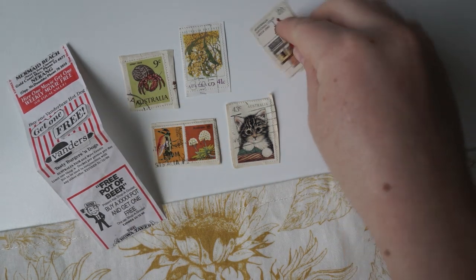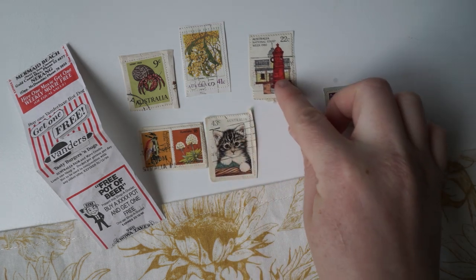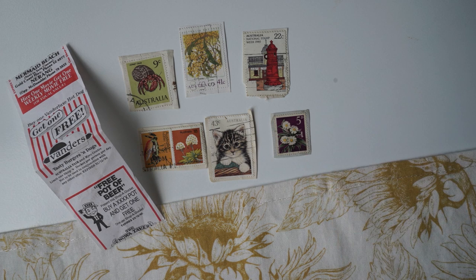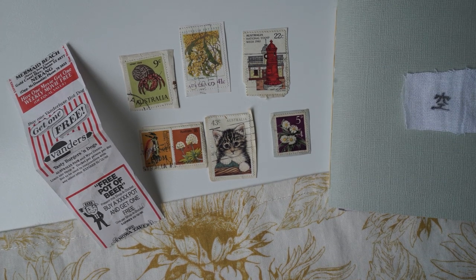And again it's next to the little crab. I thought this little cat was adorable. It's so funny to see the cents on them — nine cents, 43 cents. National Stamp Week 1980s — I love this one so much, and I just thought this colour was adorable. So I thought I'd pop them in my little book — that's what I'll be doing this afternoon.